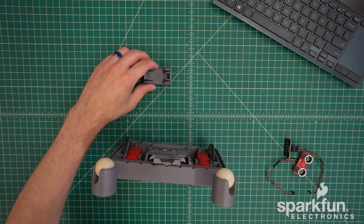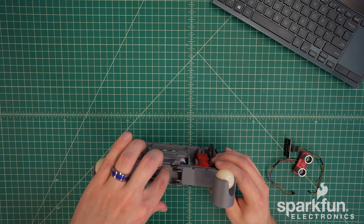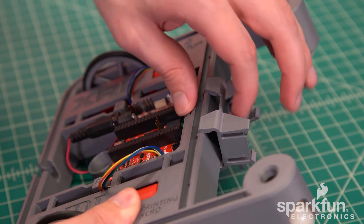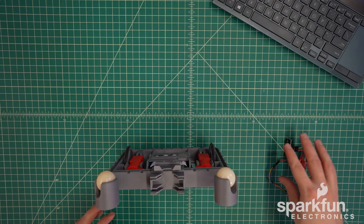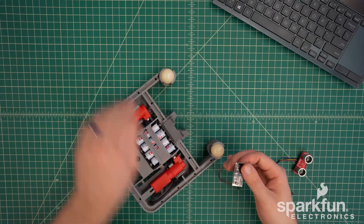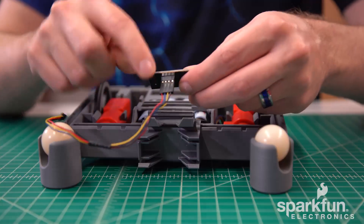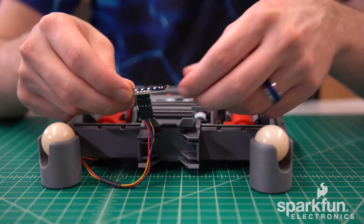Now we're going to attach the ultrasonic sensor mount. I recommend first inserting the side next to the line sensor to make sure it's centered, and then push on the other side to snap it into place. With those attached, we can start working on attaching the sensors. It's easier to start with the line sensor — it needs to be oriented with the wires on the front side of the robot facing the top. Remember that we're upside down here.